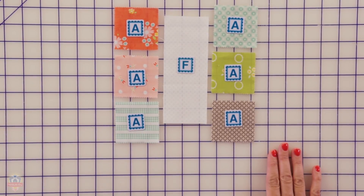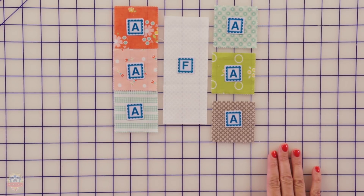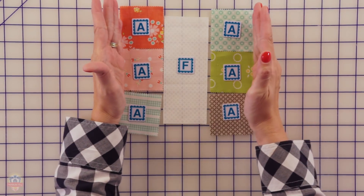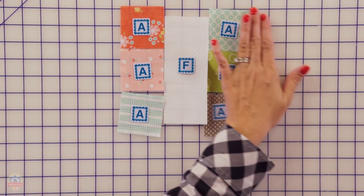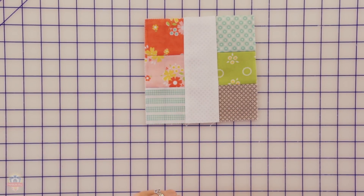You can see how easy this is really going together. Next, you're gonna sew together three Fabric A squares and press. Do the other side and press, then put all that together. It's gonna look like this — it's your chocolate middle unit and you're gonna make six of these.